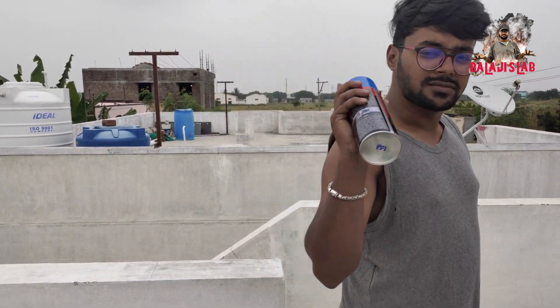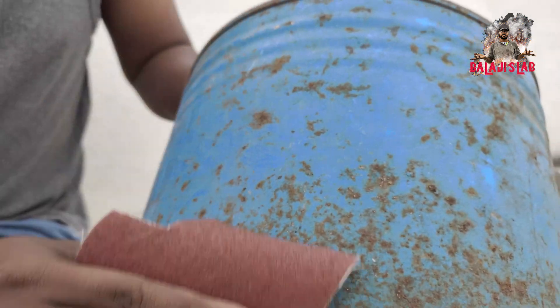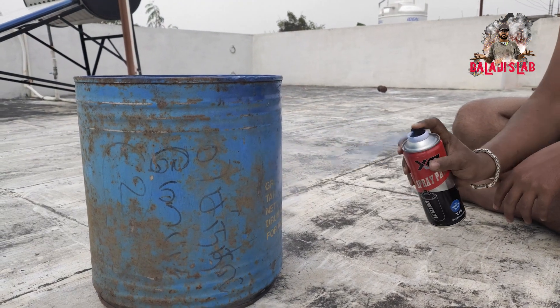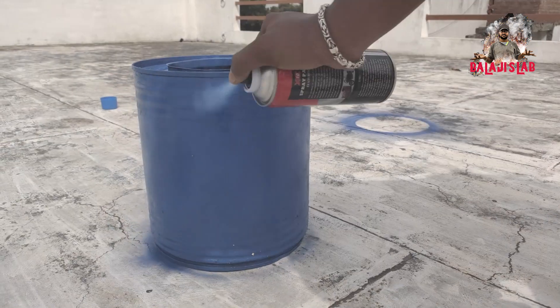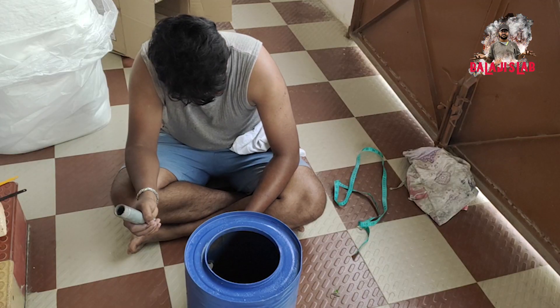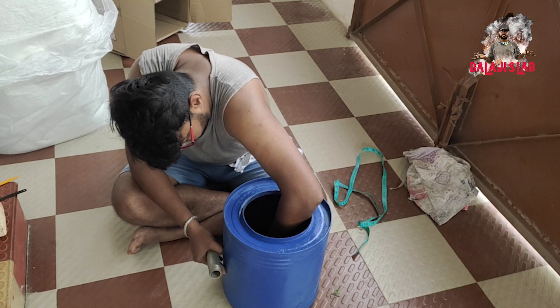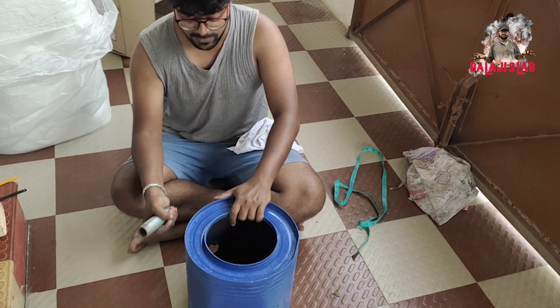Let's paint this. Okay, let's paint it. I'm going to paint it.